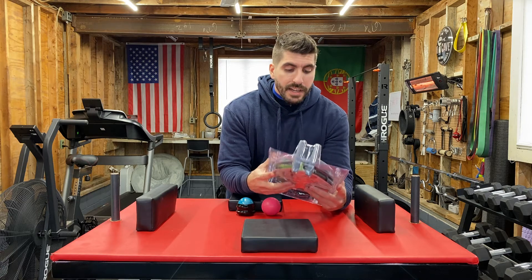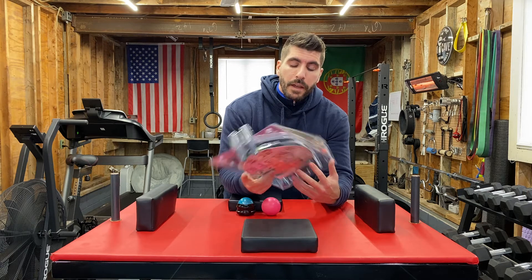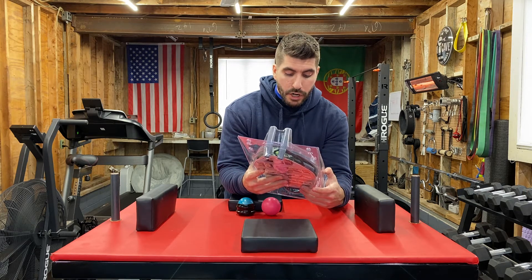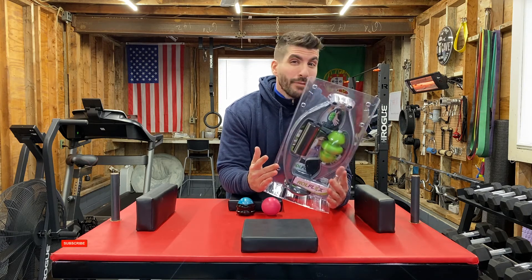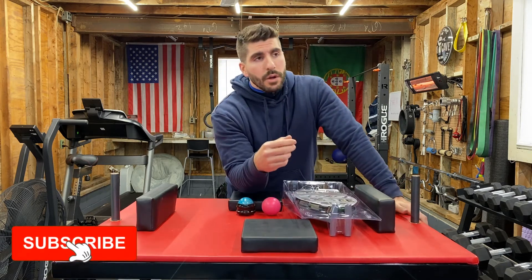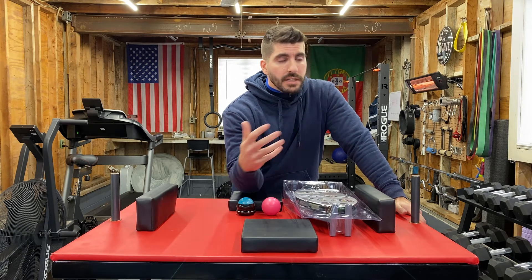Hey, what's going on fellow arm wrestlers? Today I'm going to be doing an unboxing of this item that I just bought. It's called the Rowflex. It's basically a mini foam roller. As arm wrestlers, we go through the aches and pains, especially after pulling.